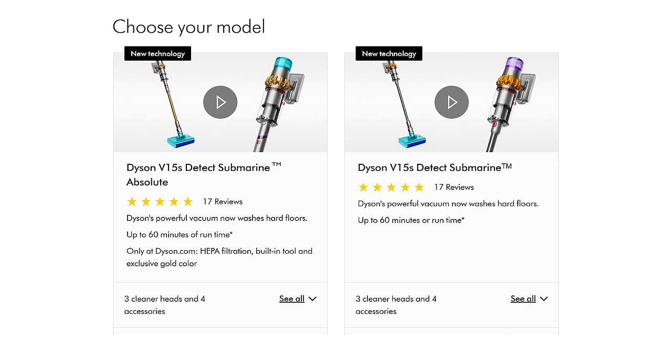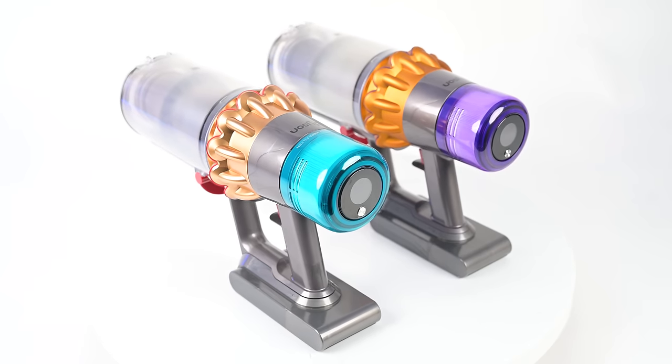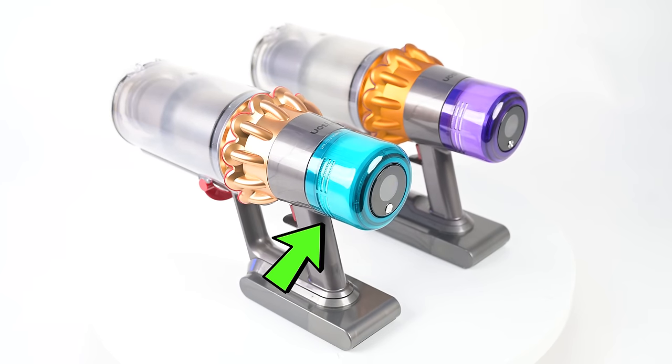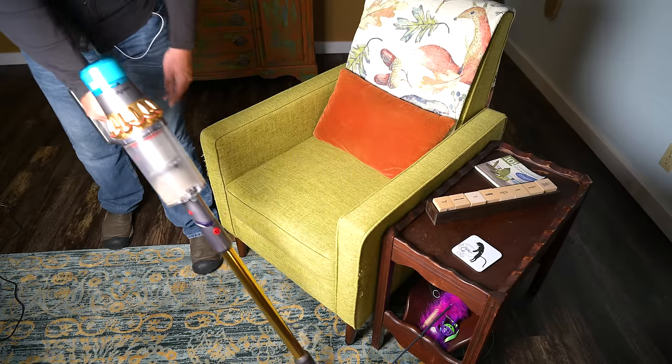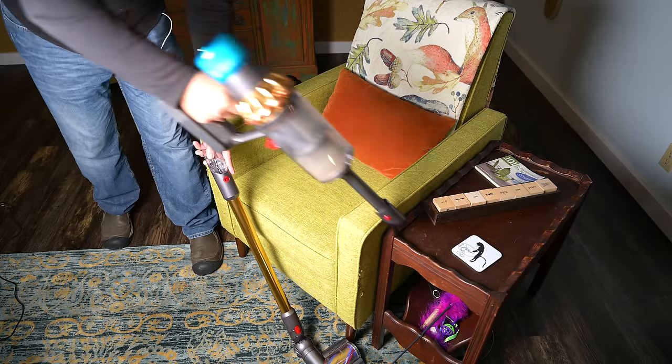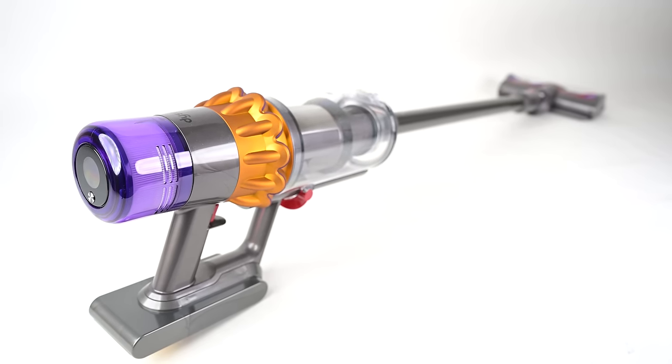First, the basics. The Dyson V15S is available in two different packages: the V15S Detect Submarine and the V15S Absolute Submarine. The main differences are that the Absolute version has a slightly better filter, which is blue instead of purple, and it has the built-in dusting and crevice tool option, whereas the non-Absolute version is basically the same as the original Dyson V15 Detect.